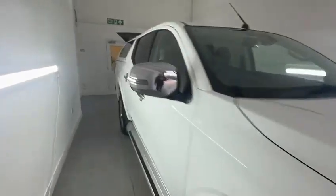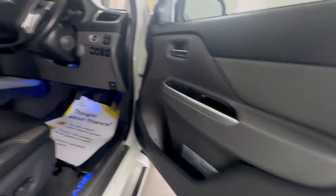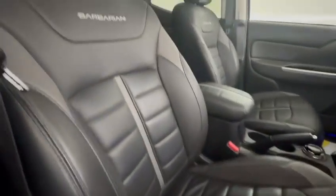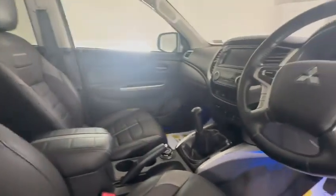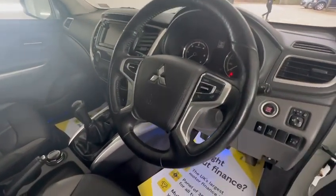Okay, let's go to the interior. Electric seats, no signs of cigarette smoke, no cigarette burns. Steering wheel in nice condition.